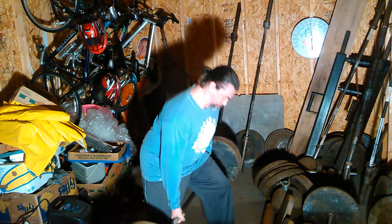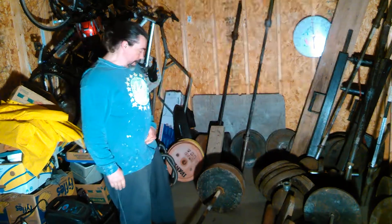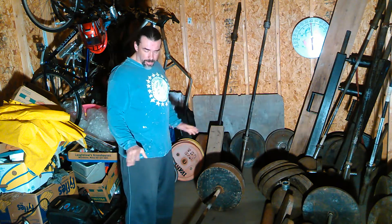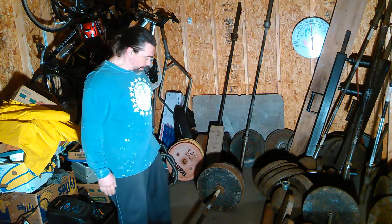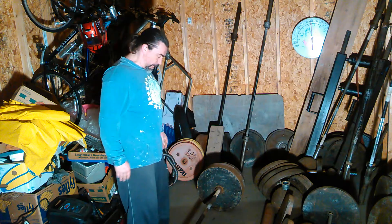That's 426 pounds. I don't believe in showing people how to do something with a light weight — I see it all the time. Show someone moving some real weight and doing it right, that's how you show someone. Anybody can look good with just a 45 on each side.